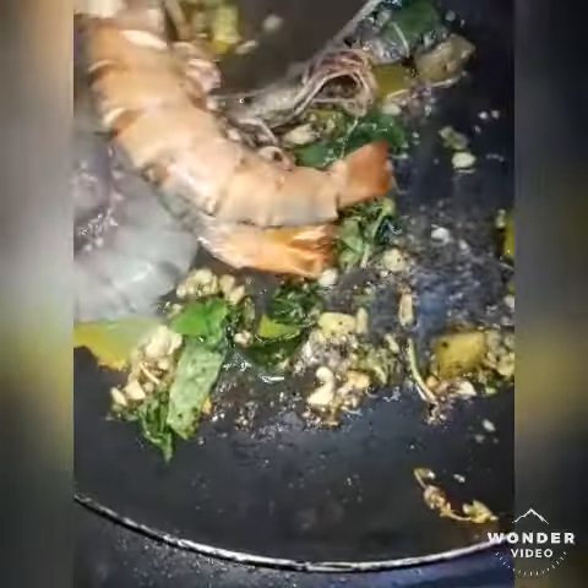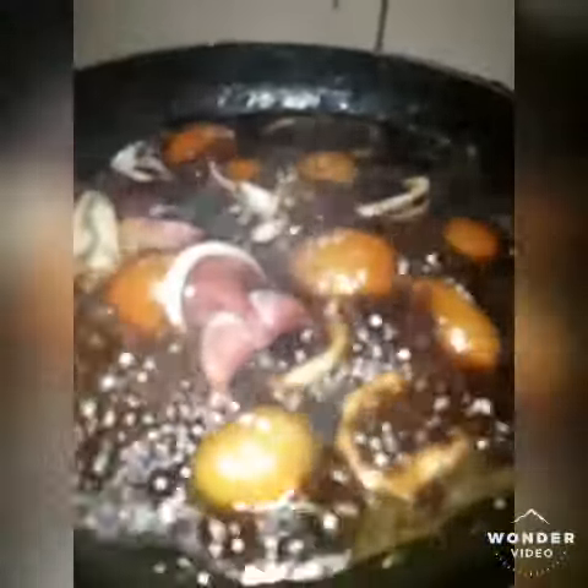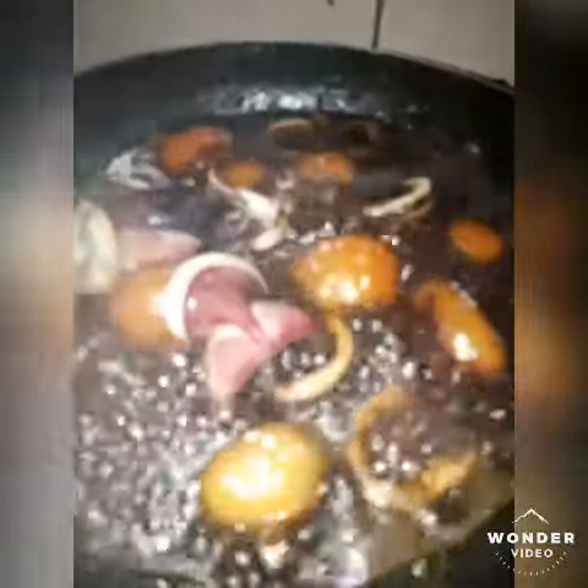Stir fried soup. Sour. At the bottom of the squeeze, but it will be dried.